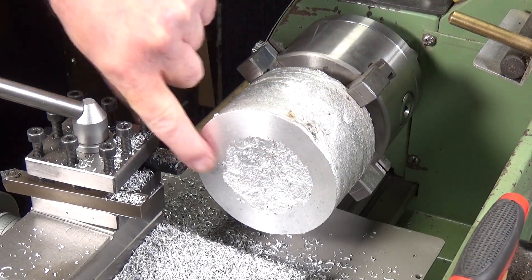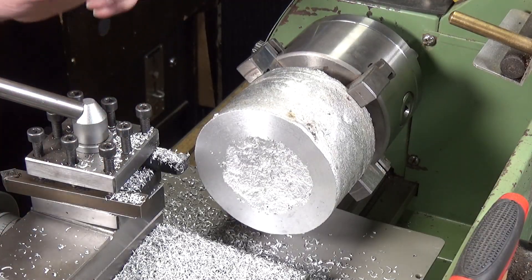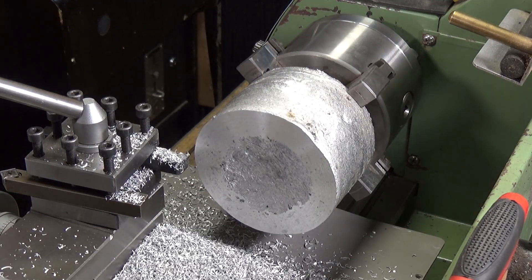That's not too bad at all. I'm not using any lubricant at the moment - I will do when I do my final cuts, that will just finish it off nicely. I'm going to keep going at this and bring you back when we've done the facing off.